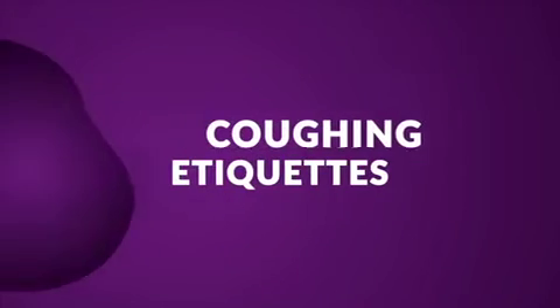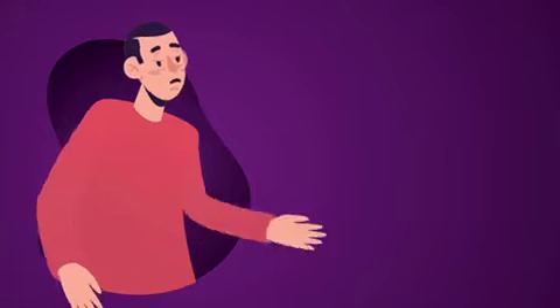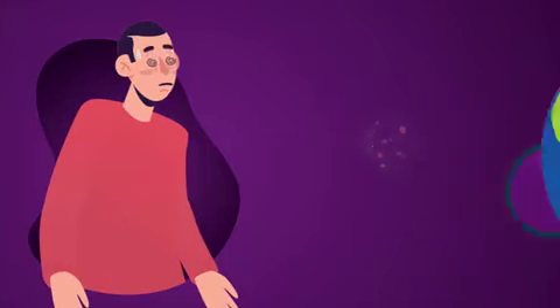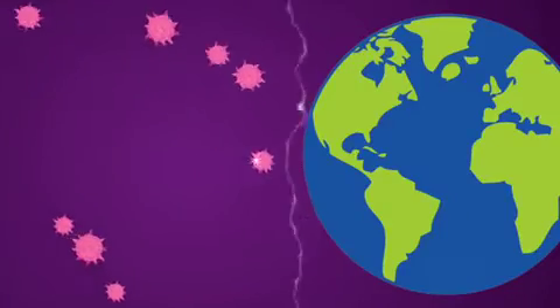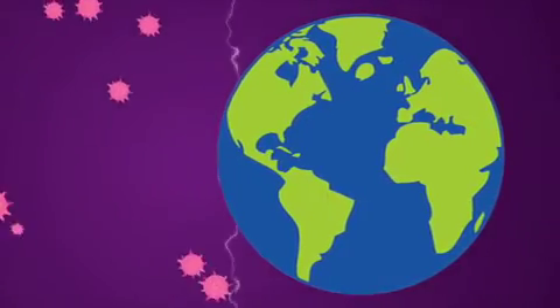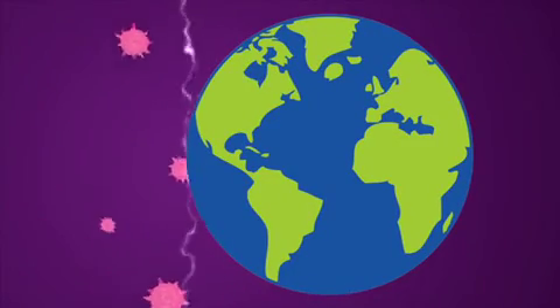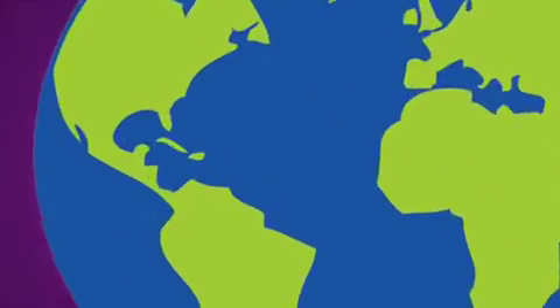Coughing Etiquette. The coronavirus is known to spread through droplets that are exhaled when an infected person coughs or sneezes without protection. Following basic hygiene habits helps minimize the spread of diseases and viral infections, making your surroundings a safer and healthier environment.